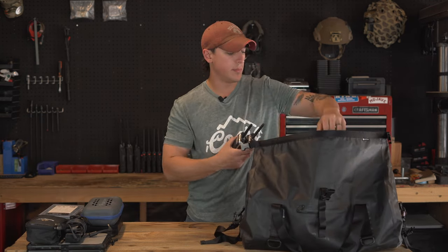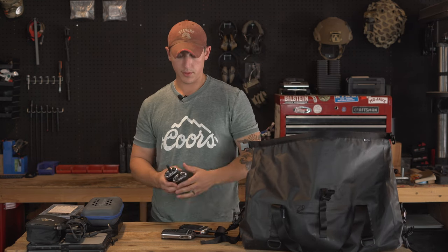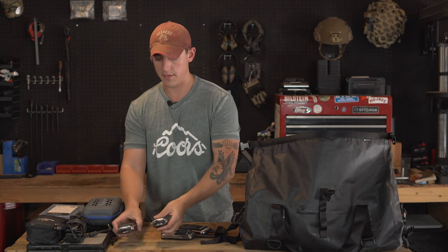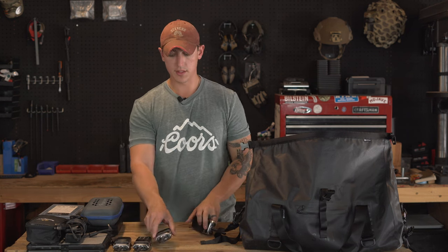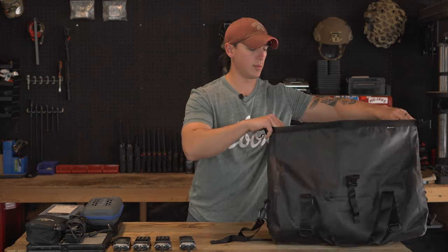This bag is also big enough to store some radios if you need to travel with them, and it has plenty of room to accommodate those radios as well.